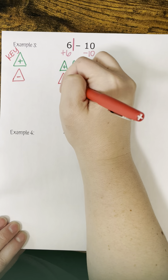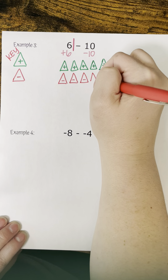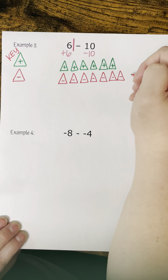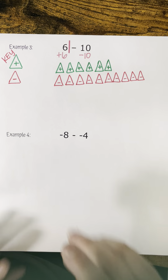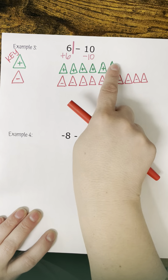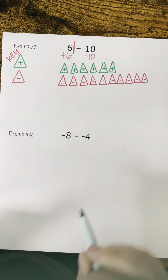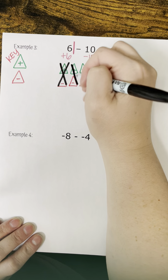Let's move on to example number three. Before you can do anything, you have to rewrite the problem. I'm going to draw my wall and rewrite this as a positive six — remember, when it doesn't have a sign, that stays positive. On this side I have a negative ten — a subtraction sign is the same as a negative. I'll use red and green triangles. My green triangles are positives and my red triangles are negatives.